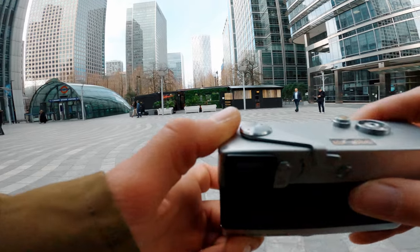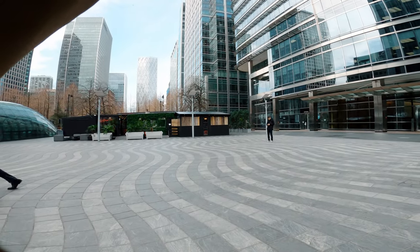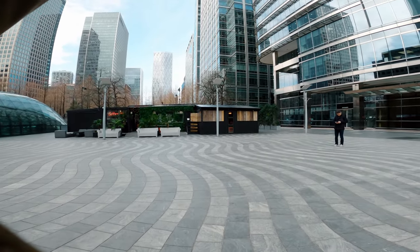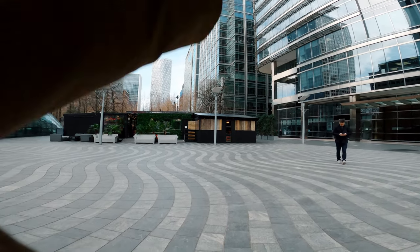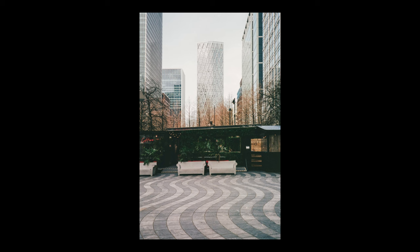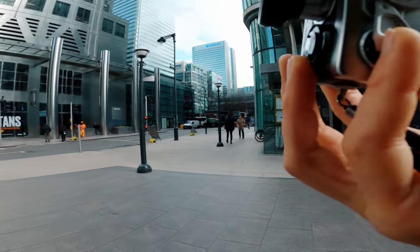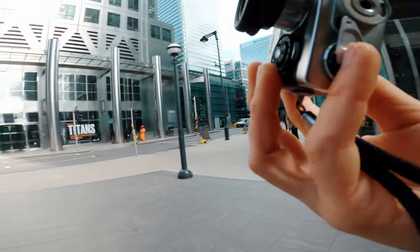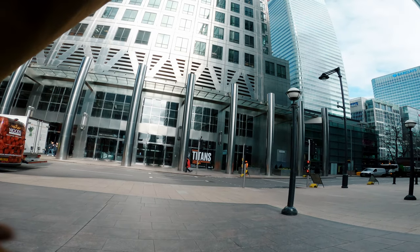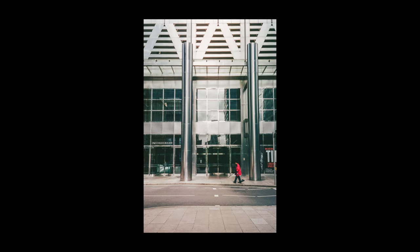Look at those two stripes on the ground — the reading is pretty good. I have a vertical here, and you can see the palace back there. Yeah, all those vertical lines are really screaming for a vertical composition, so I definitely have another image here. We'll see how this turns out in a few weeks.